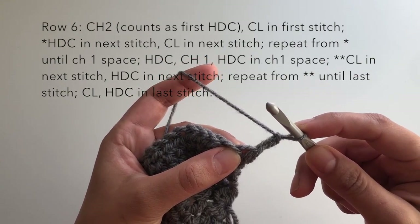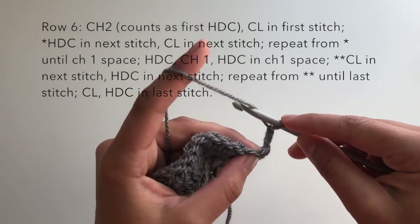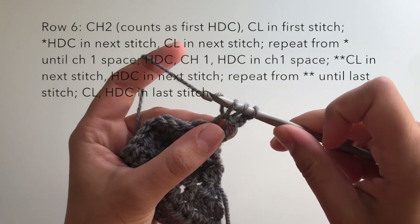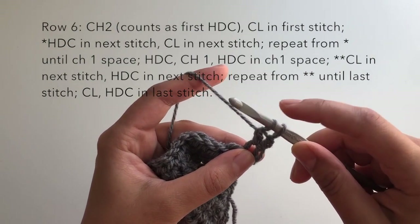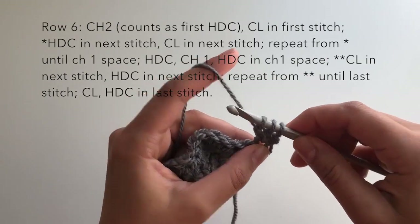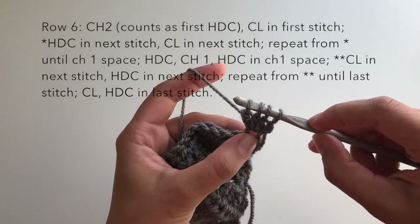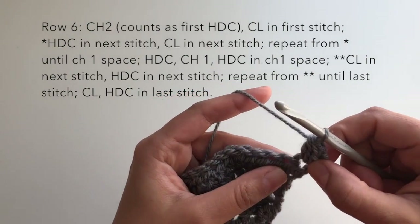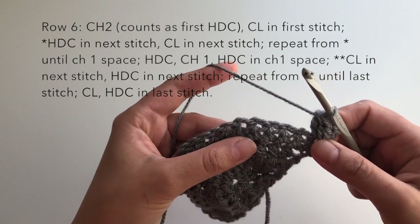If you don't know what a cluster is, it's basically a bunch of half-completed stitches in one stitch that are all tied together at the end. To create the cluster stitch: yarn over your hook, insert your hook into the first stitch, pull up a loop, yarn over and pull through two loops — you have two loops remaining. Repeat this two more times: yarn over, insert hook, pull up a loop, yarn over, pull through two loops. Now you have four loops on your hook. Yarn over and pull through all four loops, securing them into a cluster stitch.